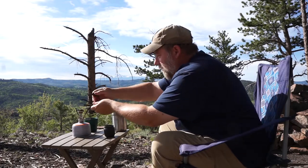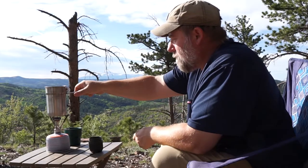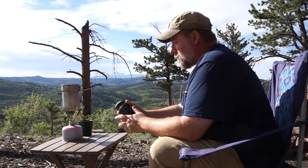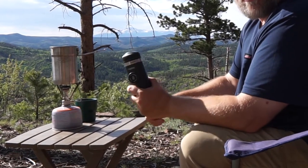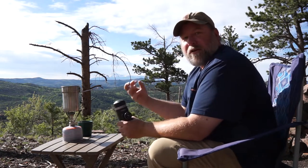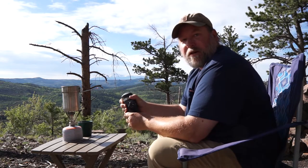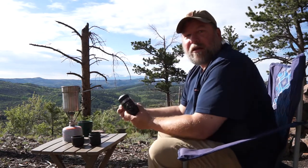It sounds like this canister is just about empty — let's see if we can get enough to boil some water. What makes this Nanopresso work so well is that it builds up incredibly high pressure, higher pressure than most home espresso machines. Espresso uses a very fine grind of coffee, and you use pressure to drive the hot water or steam through the coffee grounds. The higher the pressure, the more flavor you get and the more crema on top of the coffee.